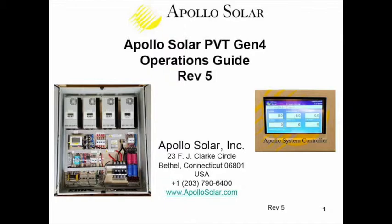Session five highlights the Apollo Solar T80HV product, which is our 80-amp MPPT solar charge controller. Session six is when we put the T80HVs in a cabinet — our Gen 4 cabinet, fourth generation — and we describe the features and functions.